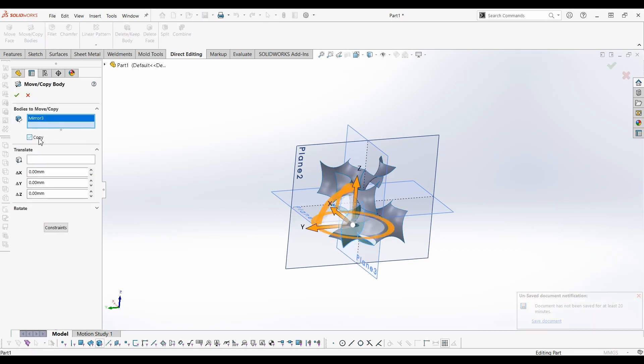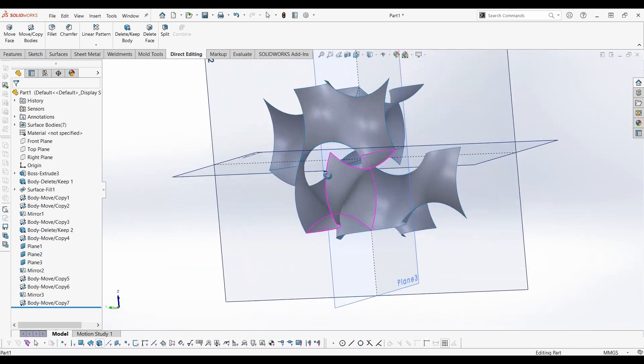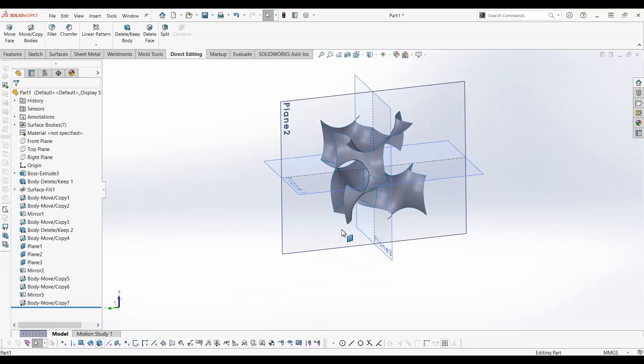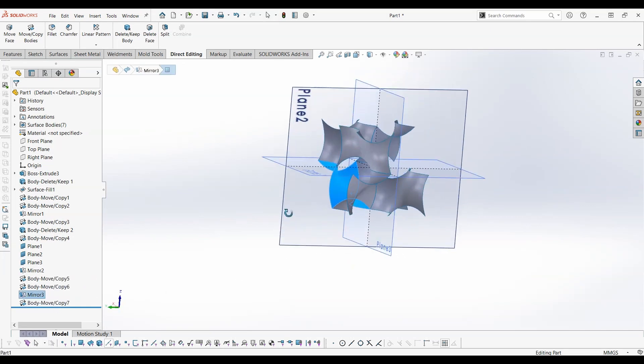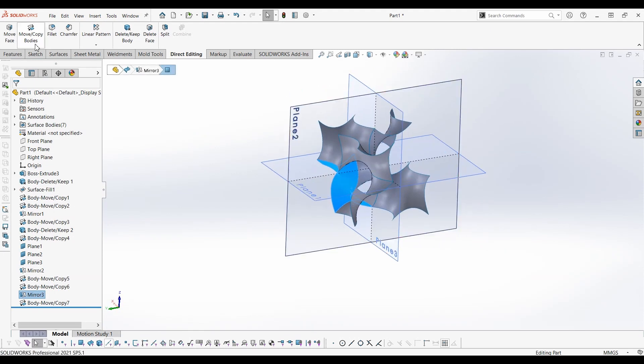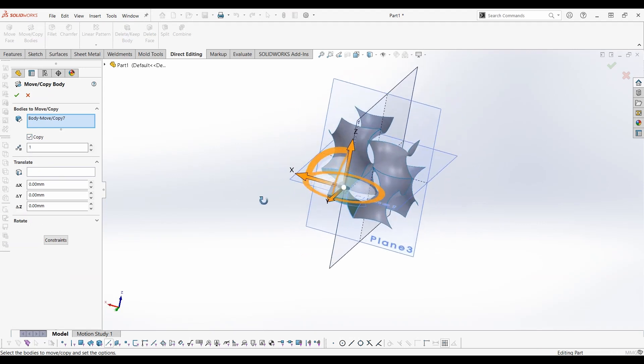Move the plane 10mm in the X direction. Mirror this surface. Mirror this surface. Mirror this surface. Copy the plane to the opposite corner.